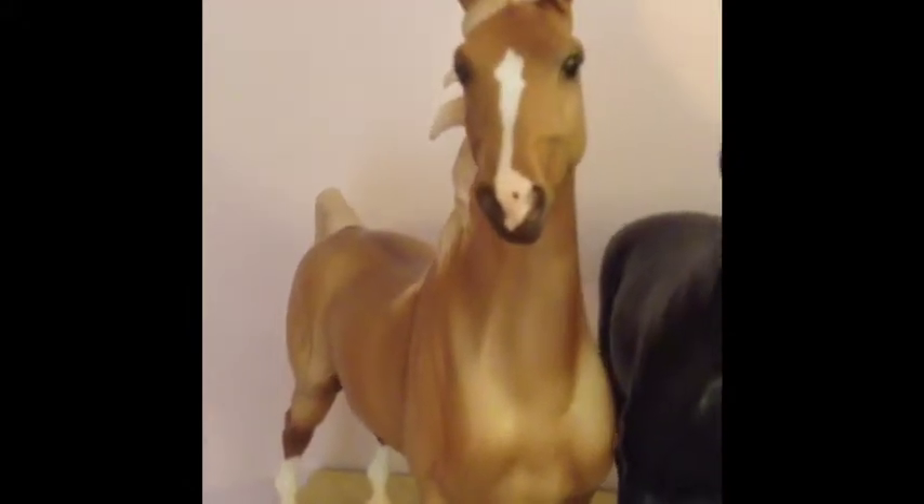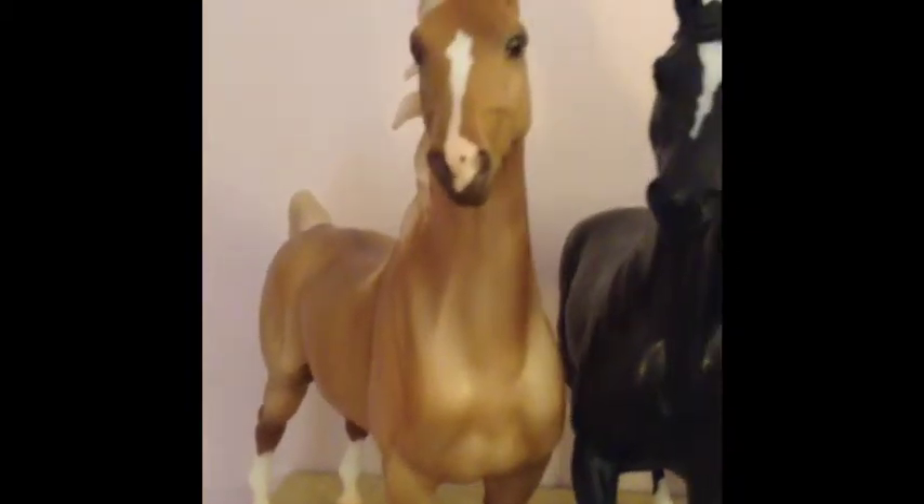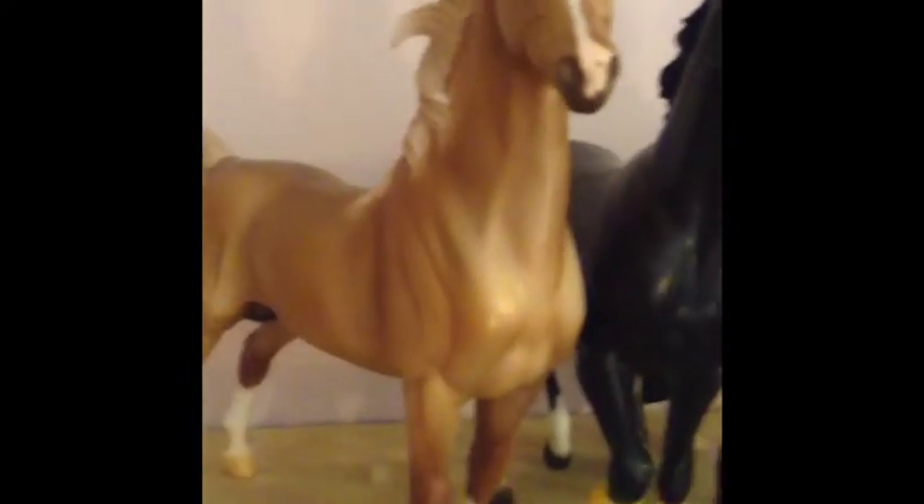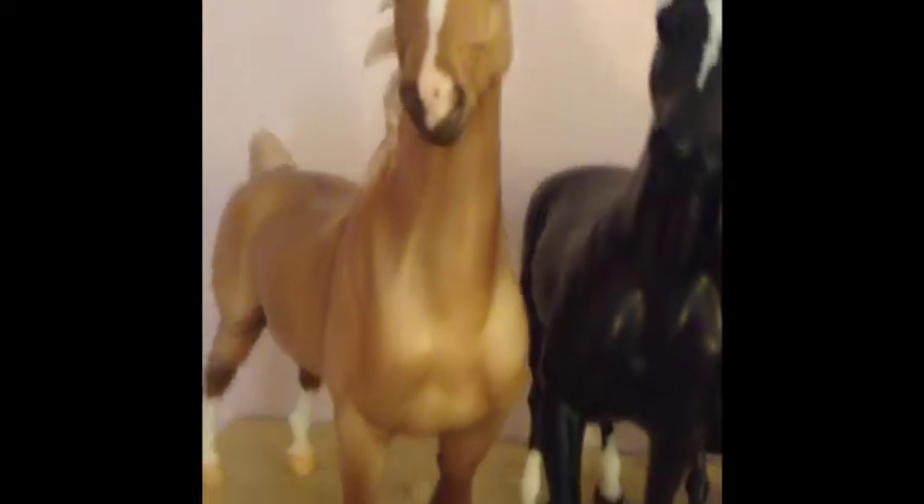This is Cinnamon, or Holiday on Parade. I call him Cinnamon but his Breyer name is Holiday on Parade. He is a 2013 Christmas horse and he is on the American Saddlebred mold — he's gorgeous.